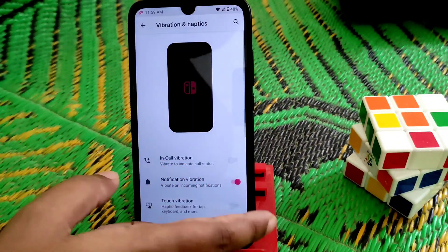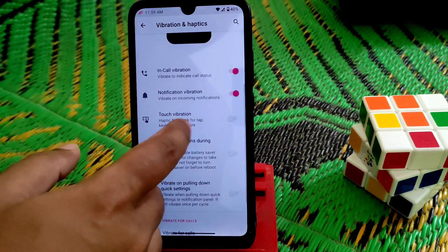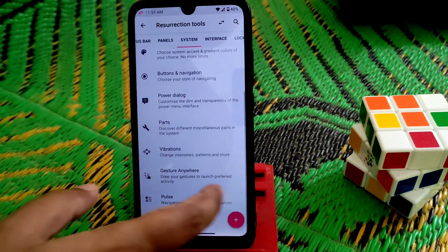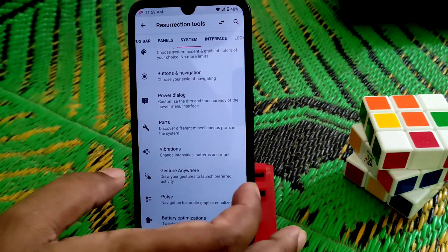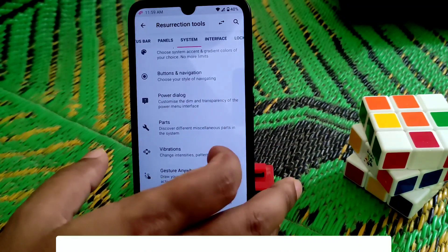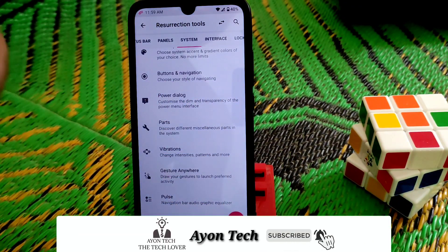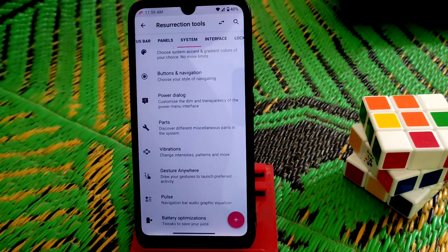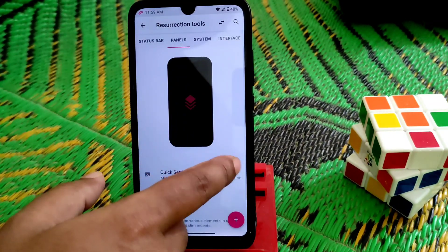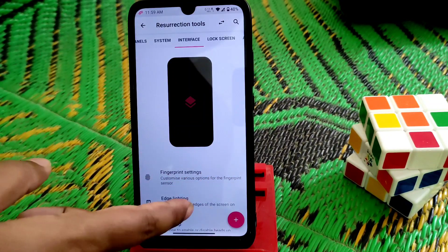Vibration — in-call vibration you guys can enable, and touch vibration and haptic feedback you can enable, no issues. Gestures: you can draw a gesture anywhere on your screen — if you draw something you've set, you'll get into that application or whatever you want to set. No problem.